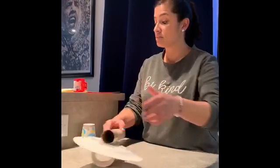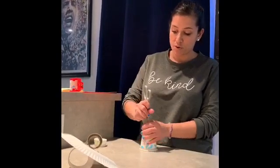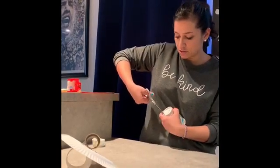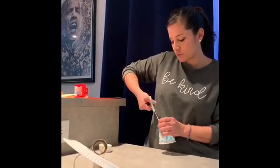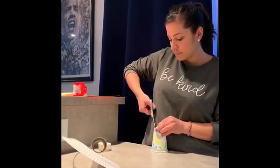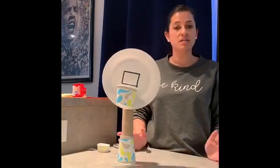So what we're going to do is get the second cup. Ask your parents if you need help. I'm just going to take my scissors and poke a hole in the bottom part, then try my best to cut out that little circle. It doesn't have to be perfect as long as the paper towel roll can fit through. Then you can just stick the paper towel roll through it and it'll stand up.